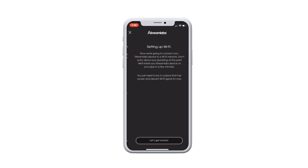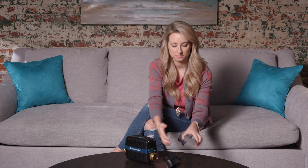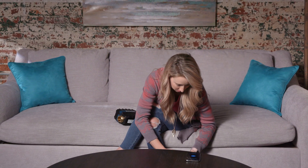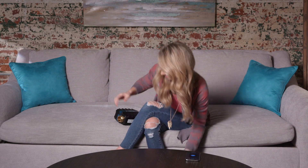The app will then ask you to set up Wi-Fi. Select 'Let's Get Started.' Now, plug in the power supply to the Streamlabs control and into the nearest outlet to power on the device. It's important that you power on the control before setup begins.